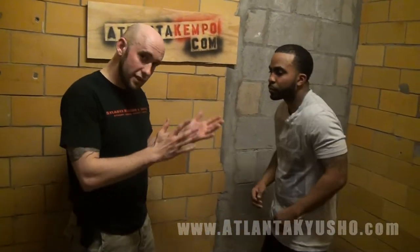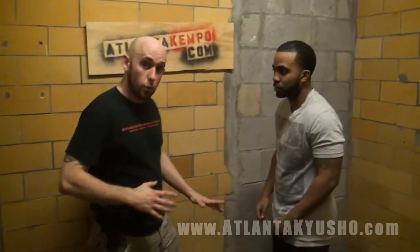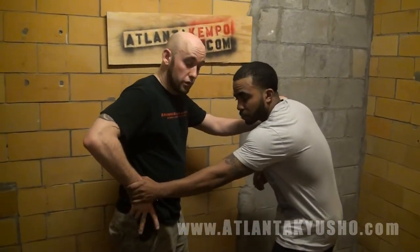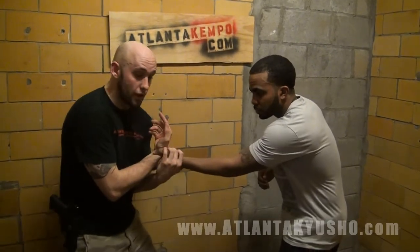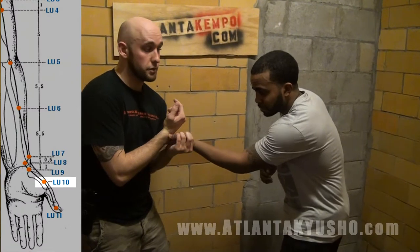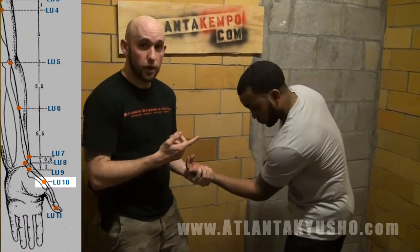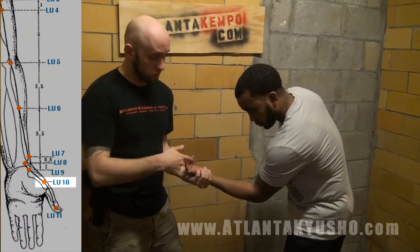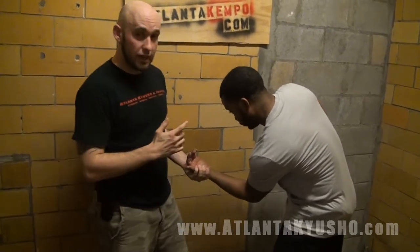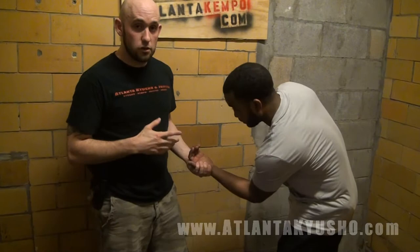So what we're going to do here — let's say for whatever reason I'm having to go for my weapon, and he reaches down and grabs my hand. Well, I'm going to let him have my hand. I'm just going to turn my hand up. I'm going to dig my finger here into a nice painful point called lung ten. Give it a squeeze and give it a turn — this hurts already. I'm going to make a small circle motion with this wrist, which gets him bent over. From here, I can start hitting, I can just lock this down — a lot of options.